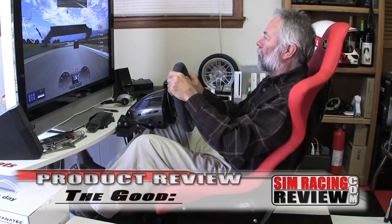So how does it measure up? The good: the almost infinite adjustability really sets this rig apart, as does its small footprint and lightweight design. The lightweight means it's easier to move around and less expensive to ship, which on some rigs can add a lot to the final cost. And the seat really feels like a racing seat, not a car seat.